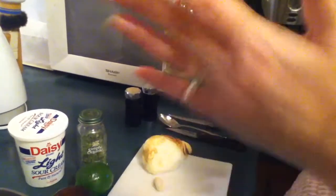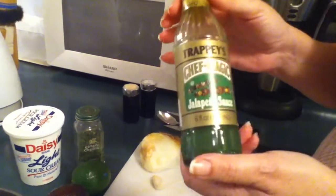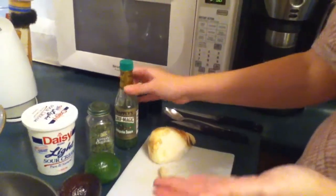Also, if you have a fresh jalapeño, wonderful. If you don't, you could use Chef Magic jalapeño sauce. This also works really great, and then some salt and pepper.